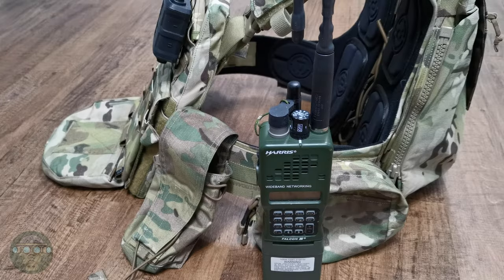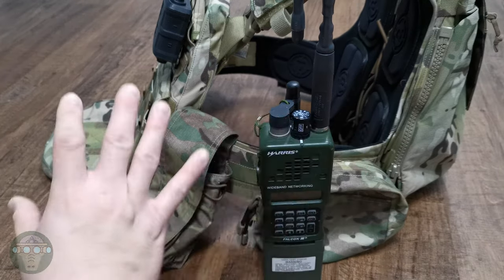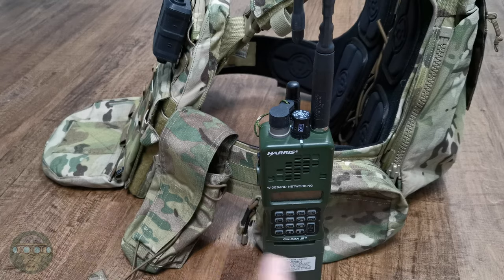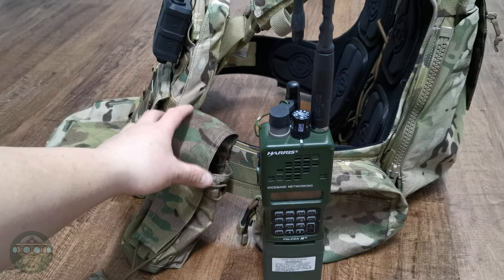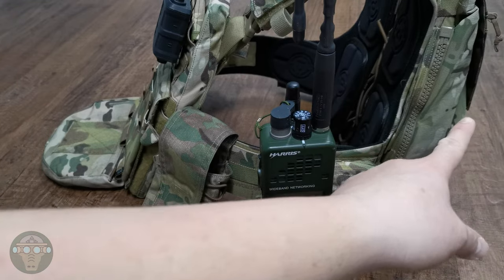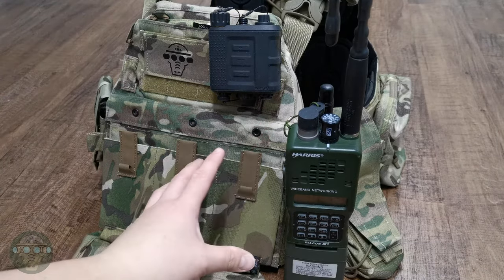Hello and welcome back to AdSoft. Today I'm going to share my own experience of radio placement on the plate carrier and some of the pros and cons of different positions. I have tried putting the radio on the front of the cammerbund, the back of the cammerbund, and the back of the plate carrier. Let's start with the front of the cammerbund.